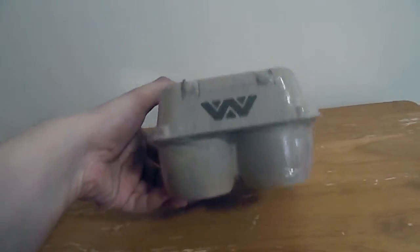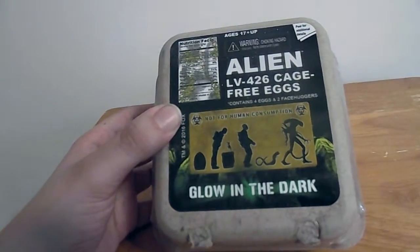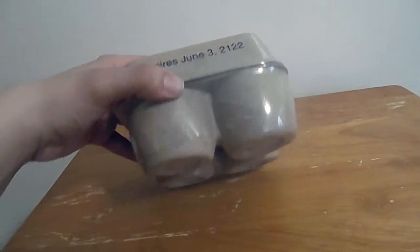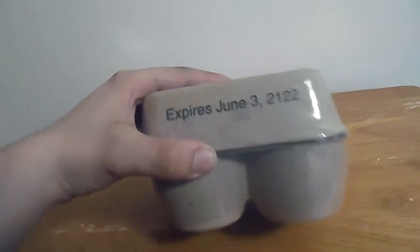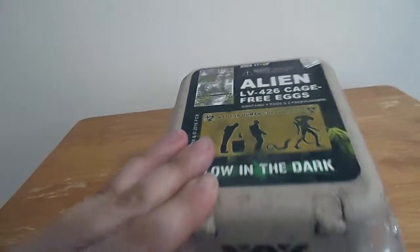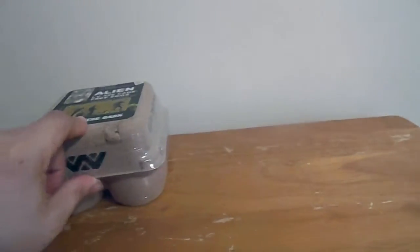And then I got some eggs that I guess are glow in the dark. These things always creeped me out — I don't like the facehuggers. So I'll wait to open this but I'm just showing you this is another thing.